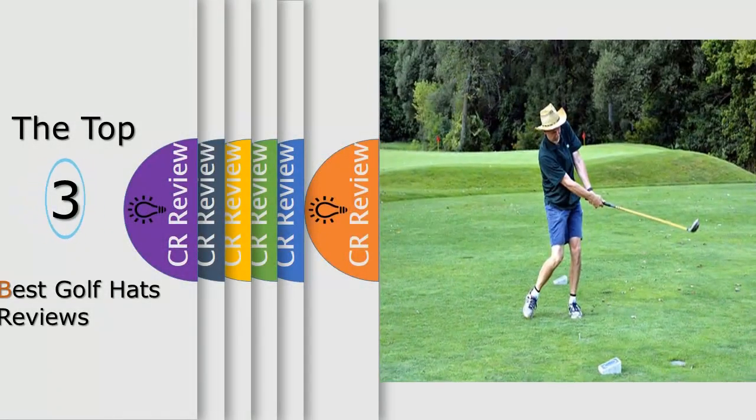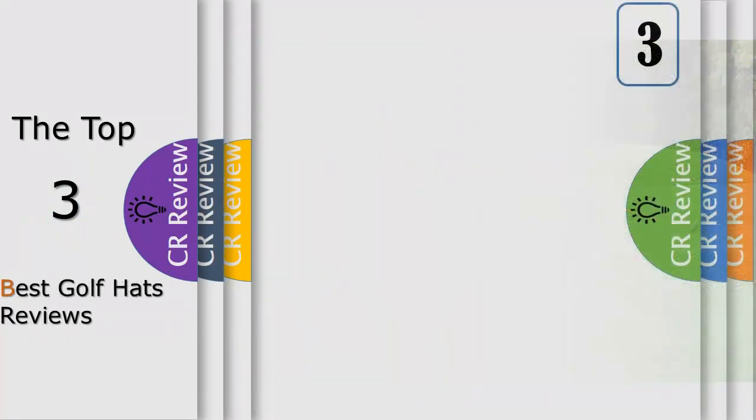Hello viewers, we have brought to you the top three best golf hats review.